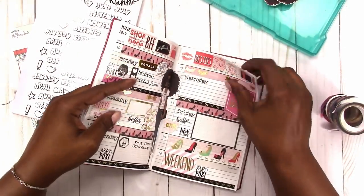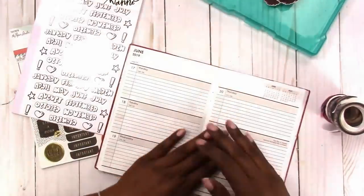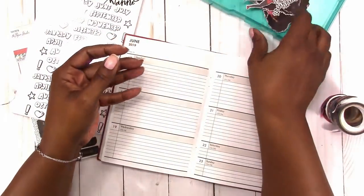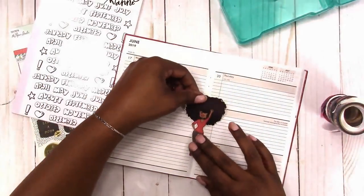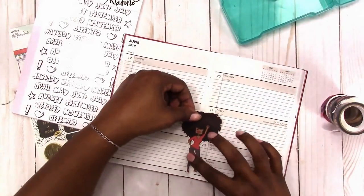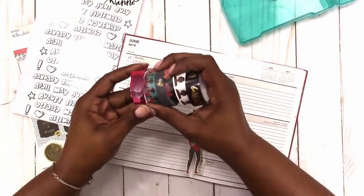Hi, this is Rochelle at Scrap Craftastic and I'm going to be planning in my Dollar Tree Planner again this week. This is my social media planner and I'm using one of the doll stickers from JDM Brooklyn as my focal point for the week of June 17th through the 23rd.